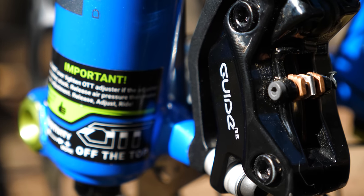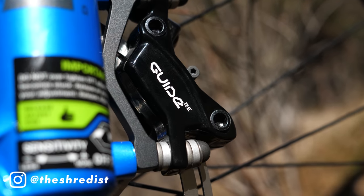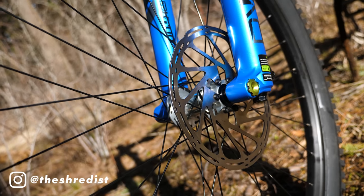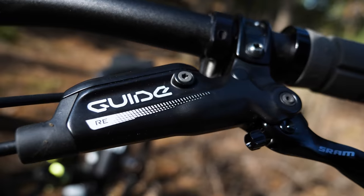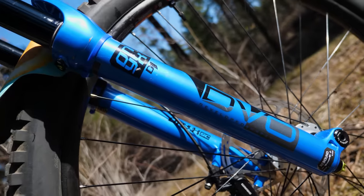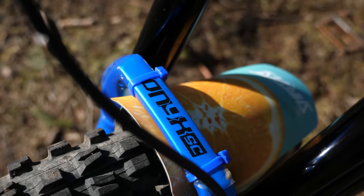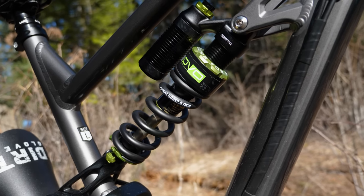The brakes are a pretty interesting choice because they're actually SRAM's e-bike brake, the Guide RE. The cool thing about these brakes is the caliper is actually from SRAM's old line of Code DH brakes, and up top it has a Guide R lever, so essentially it's a mixture of old DH and trail components. And for the best part of this bike build, I've swapped over my Onyx SC1 fork from the N9 and reduced the travel down to 160 millimeters. And I'll be using a Jade coil out back for this season.